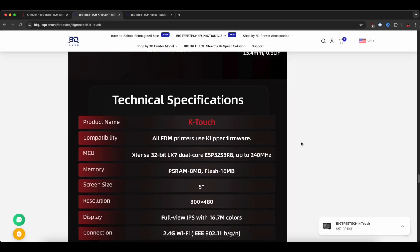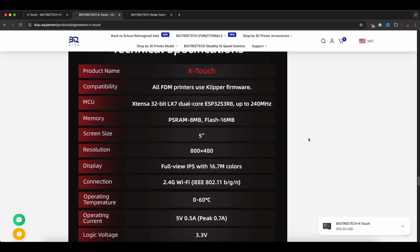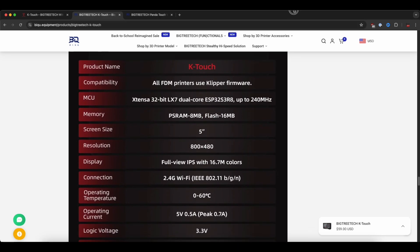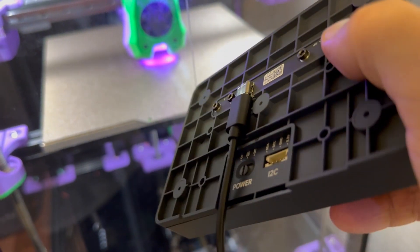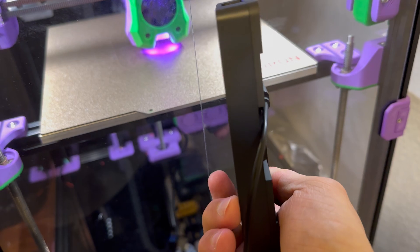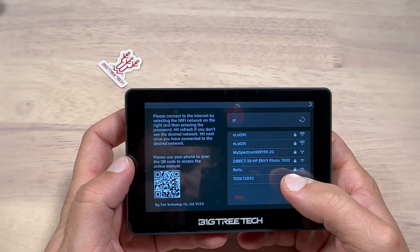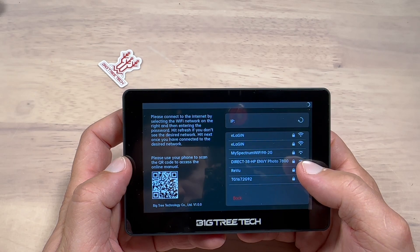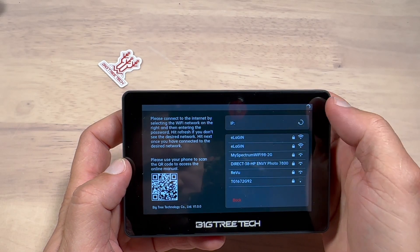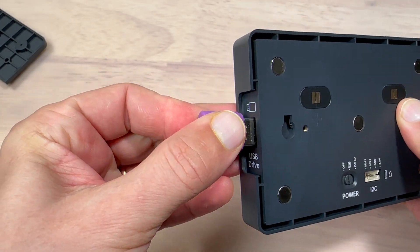Let's start with the hardware. The device is driven by an ESP32-S3 with 8 MB of RAM and 16 MB of flash memory, and is powered via USB-C at 5V with a built-in battery life of up to 30 minutes, which isn't much. In terms of connectivity, this product is compatible with 2.4 GHz BGN Wi-Fi networks, and in case you want to print from an external USB drive, the product has a USB port on the side.